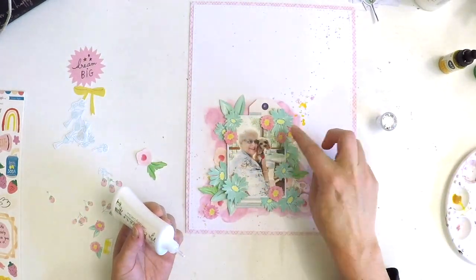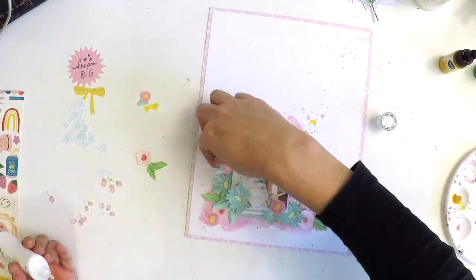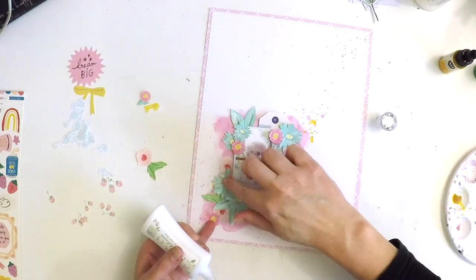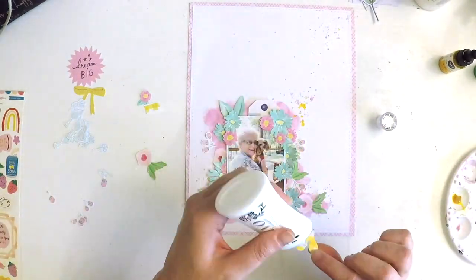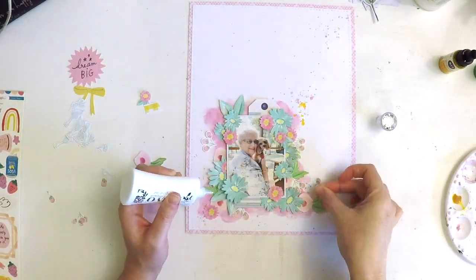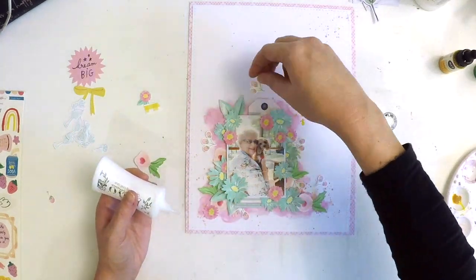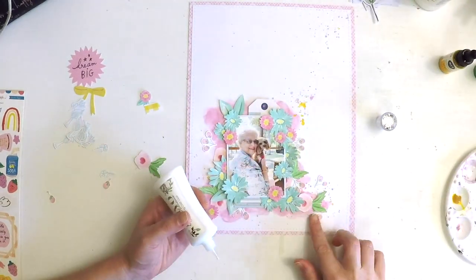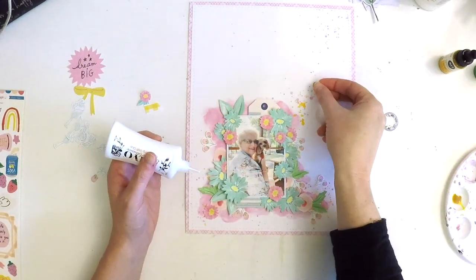I'm just having fun sticking all these little beautiful fussy cut elements. The fussy cutting did take me some time — I was thankful I'm watching a TV series called The Last Kingdom on Netflix, so I was doing a binge watch while madly fussy cutting away. My lines seemed quite good; I didn't chop too many leaves off in all that Viking action!